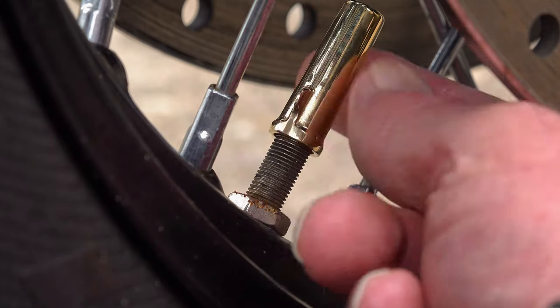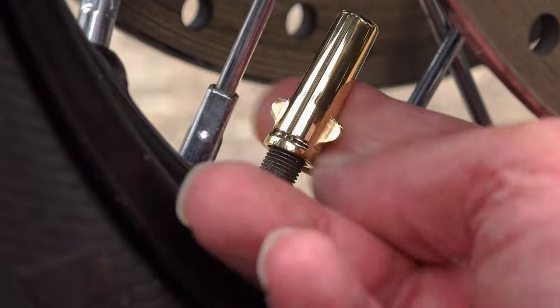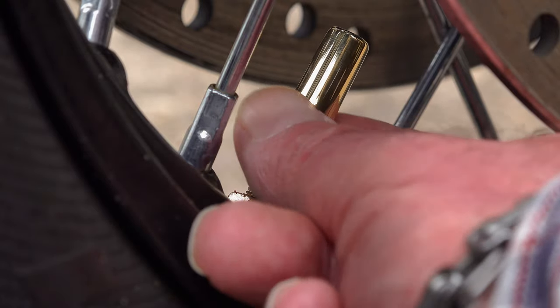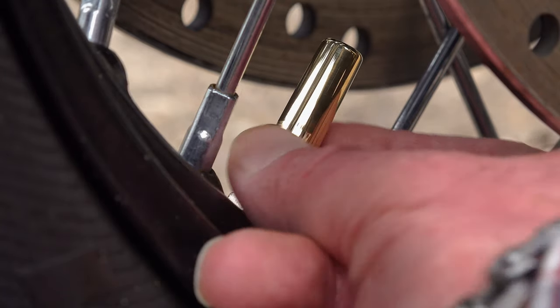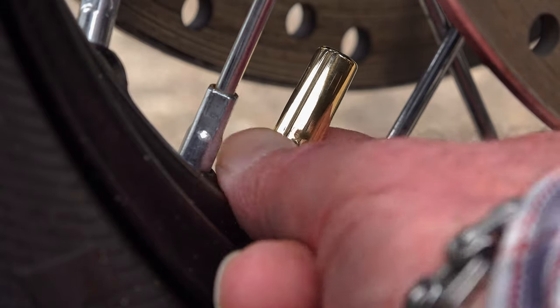Michelin — whichever way you pronounce it — came up with a solution: a full-length valve cap made from brass, designed to cover and protect the valve thread and tidy the whole area up to make it look more presentable. The longer threads covering the valve stem also helped to ensure a better seal.